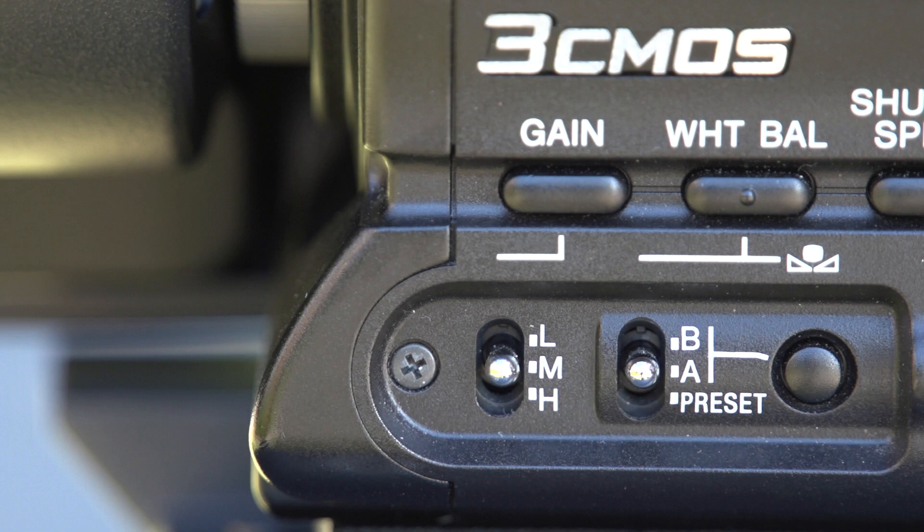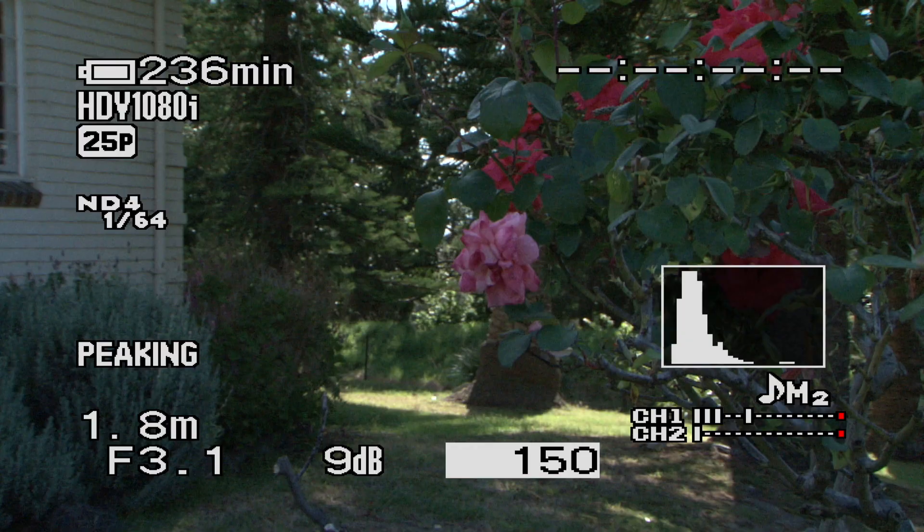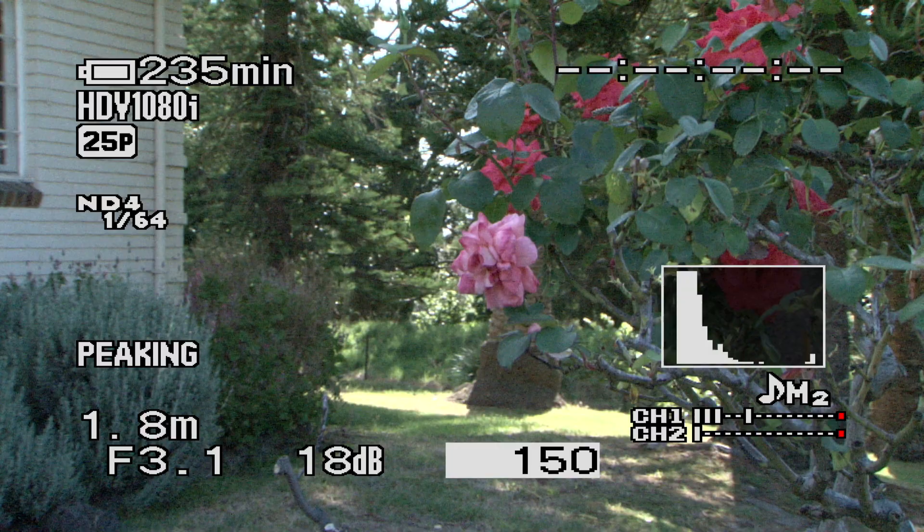Gain is something that you'll hopefully not need to use, especially if you're working in well-lit conditions. But if you are in a very dark environment, you may need to switch it on. There are three settings: low, medium, and high — for the most part it should be left on low. Gain is designed to work in situations where you don't have a lot of light; it electronically boosts the amount of light that hits the sensor inside the camera, and this introduces a lot of noise. Here we've got an artificially generated dark scene and you can see quite a lot of noise in the background. Try and leave gain switched off unless you absolutely have to turn it on.